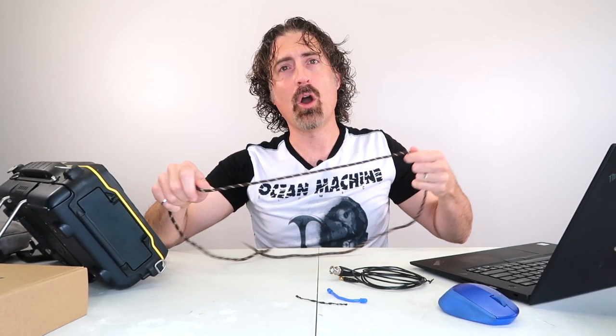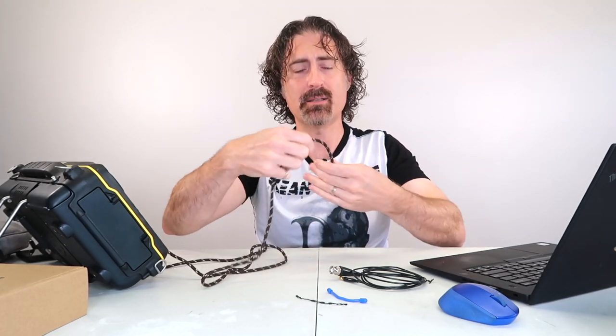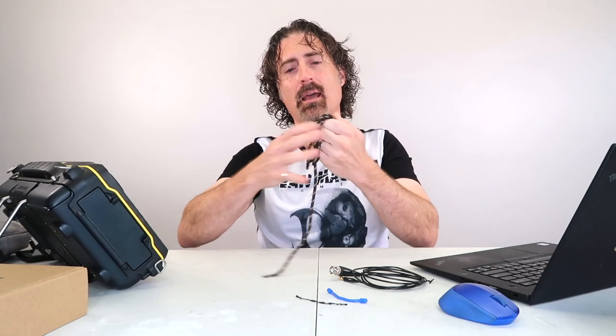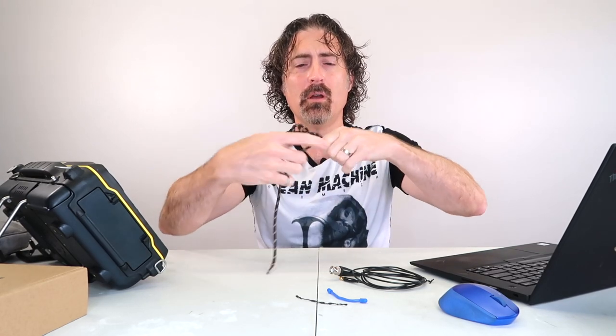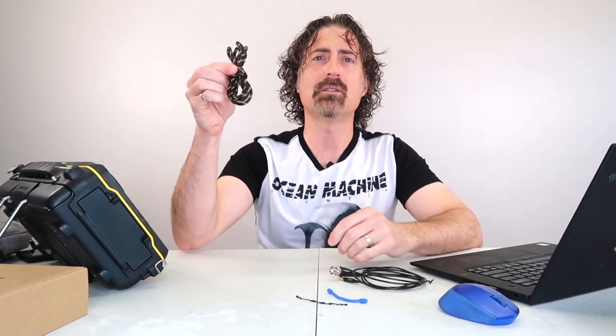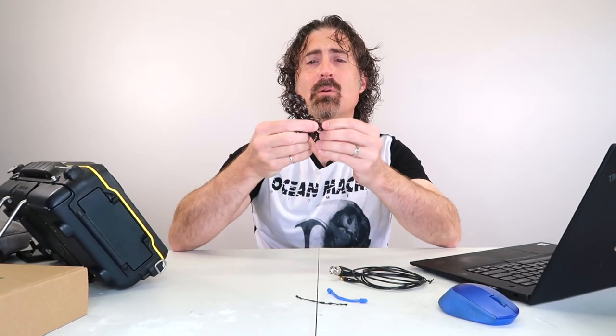Another thing not to do is to wrap a coax cable really tightly. Lots of people wrap it around their hands like this and have a little piece left over, then wrap the middle and say 'nice little package.' The problem is this figure-eight has lots of stresses in it. Coax cables don't like that.